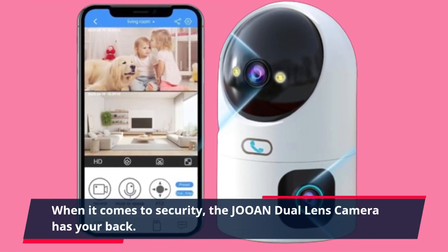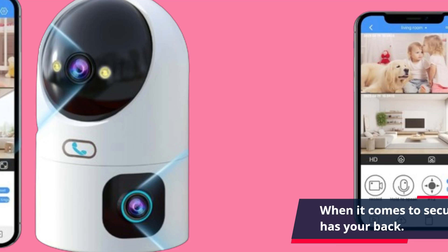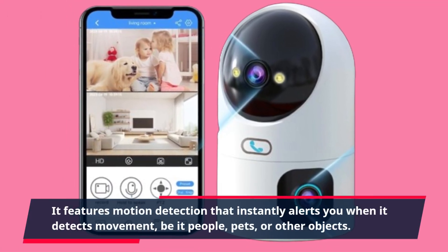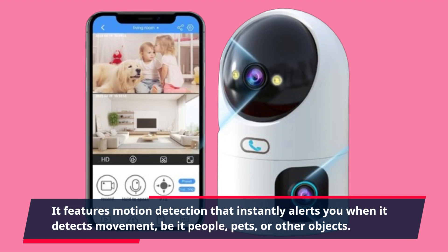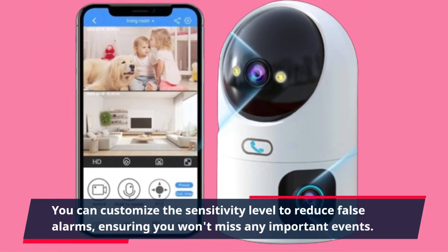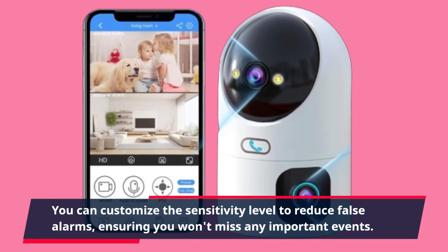When it comes to security, the JOAN Dual Lens Camera has your back. It features motion detection that instantly alerts you when it detects movement, be it people, pets, or other objects. You can customize the sensitivity level to reduce false alarms, ensuring you won't miss any important events.